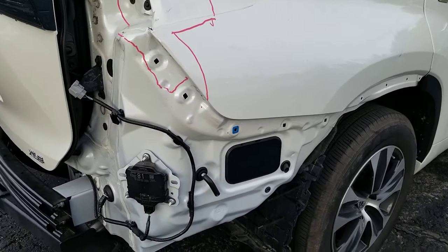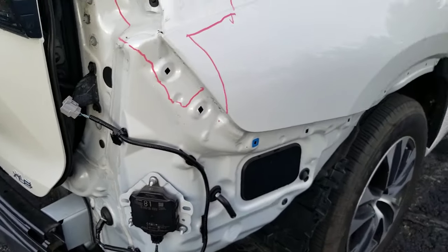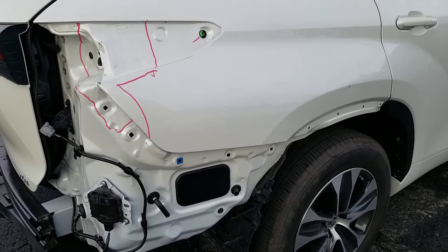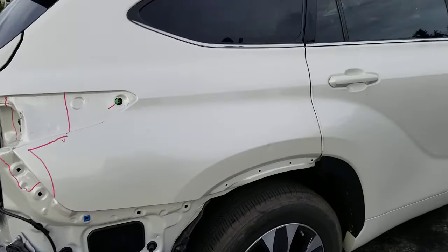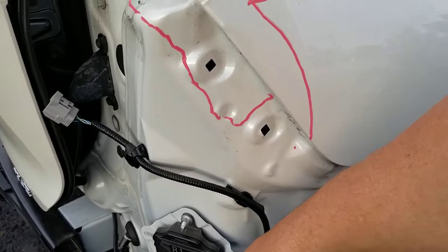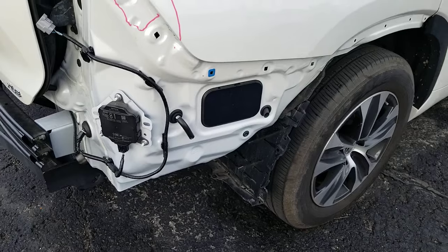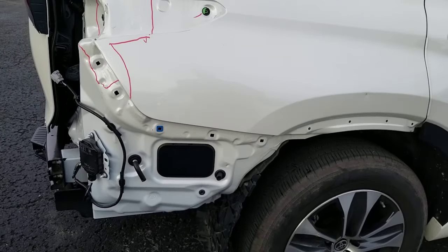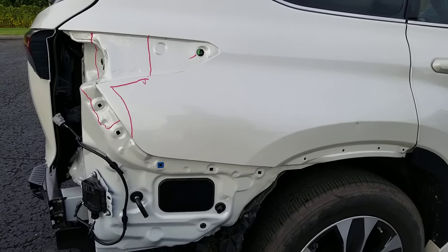Sometimes people will back into something and hit that spot of their bumper. When they do, it will show a blind spot monitor fault in your center dash. If it says blind spot monitor fault and you hit it there, a lot of people will look at that little button and think the button's fine. But it has nothing to do with the button. It has to do with this sensor right here. If you change the angle, crack, or jostle that sensor, there are a lot of things that can happen to cause that fault.